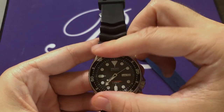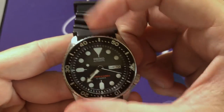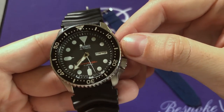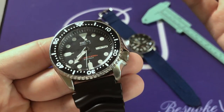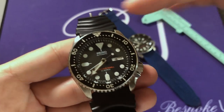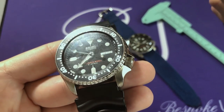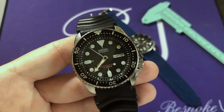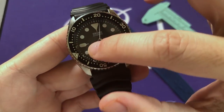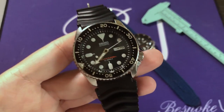Continuing on to the bezel, this is a unidirectional diver's bezel — you can only rotate it counterclockwise. It is 120 clicks all the way around. Inside the bezel there's what appears to be a metal insert; most of the time on timepieces it's aluminum, though Seiko doesn't specifically identify it. It has a full diver scale with all minute markings and 10-minute numeral intervals in metallic silver on black, giving great legibility. There is also a luminous pip at the top so you can see your diving timer even in dark conditions.